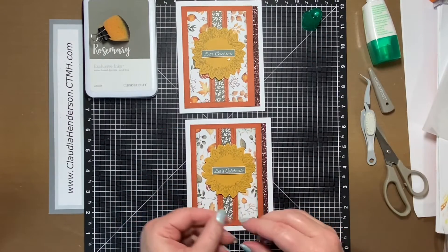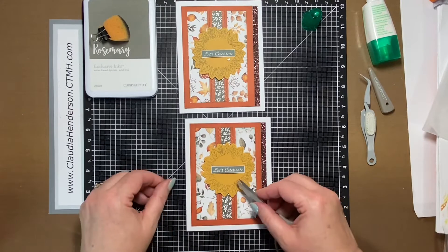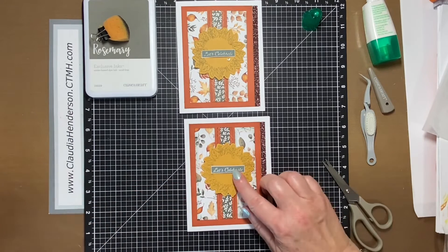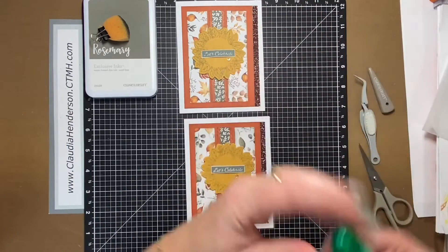Our little gem goes right here, or wherever you want it, and then this one is already finished.